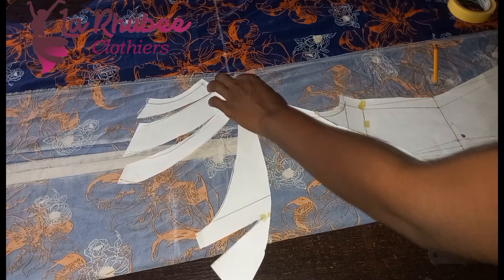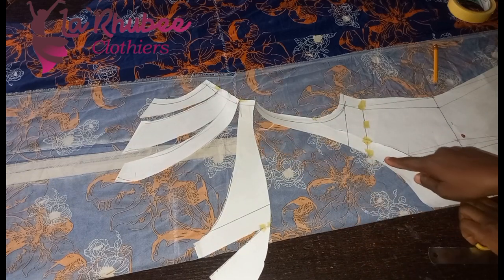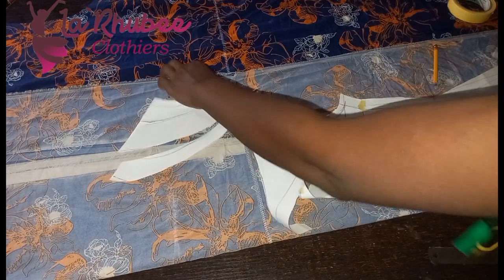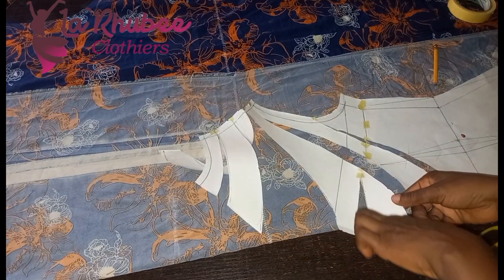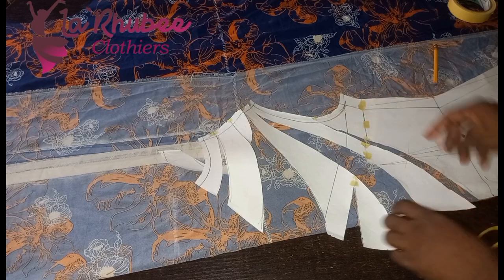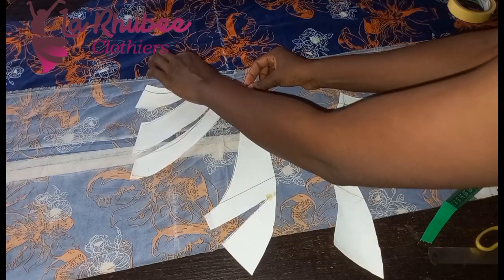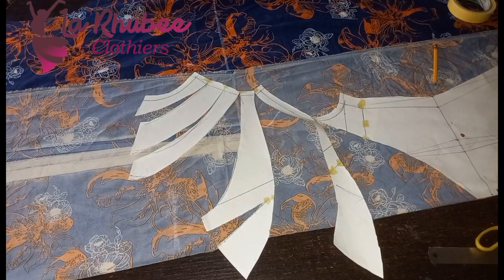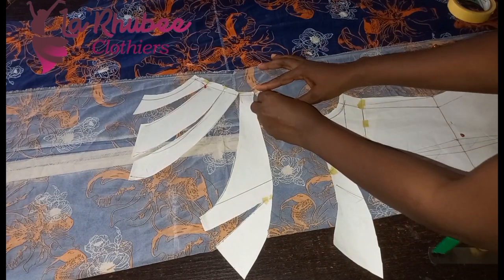If I want it as a fitted dress, I can see where my dart ends — I would stop somewhere here, just around the shoulder, and not come down to the armhole. But there's no limit to what you can do. I'll pin it down.